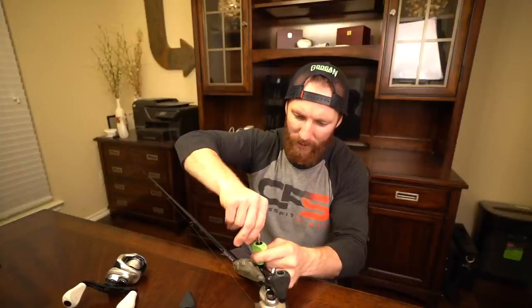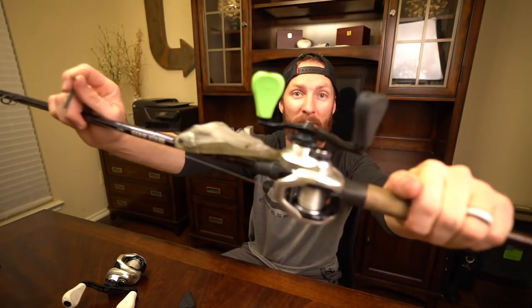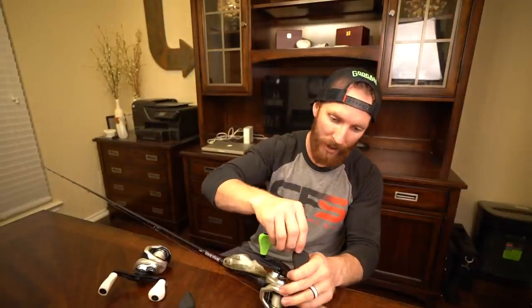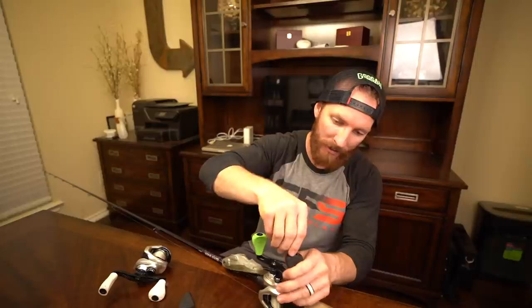I'm starting to feel good resistance so I won't over-tighten. Look at that — half and half. I'm almost jealous; I'm going to want to throw the greens every once in a while and she's probably going to want to throw the whites. I prefer left-handed retrieve with right-handed hook sets with the rod, and she prefers the right-handed retrieve and left-handed hook sets. That's why we've got a right and a left-handed setup.